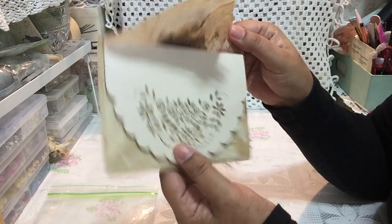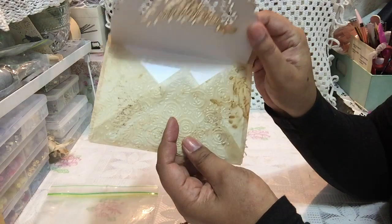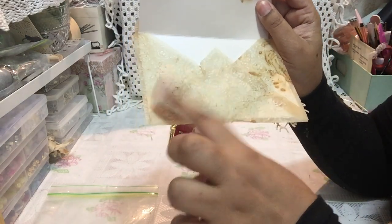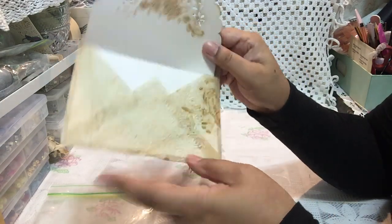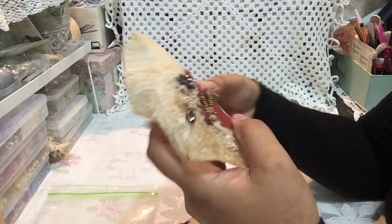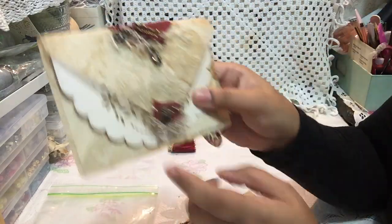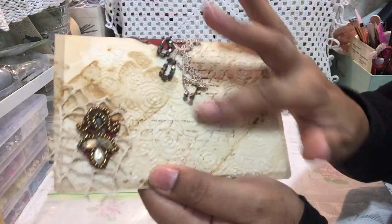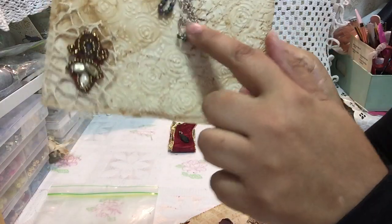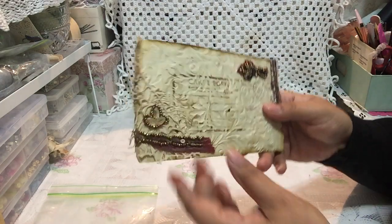My first envelope is a big size and I made it with tracing paper — it's not vellum, it's tracing paper. There's a real envelope inside and I coffee-dyed the tracing paper, then I used my envelope punch board to make the envelope with the tracing paper. I obviously measured the original envelope and fitted it to size. I added some sorry pieces and also embossed the envelope, and there's some stamping I did on the vintage photo.